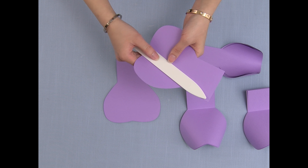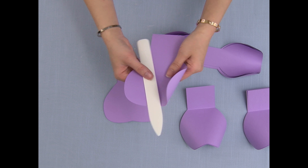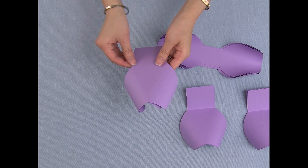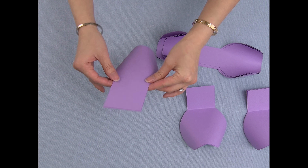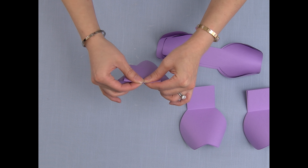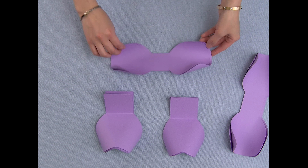To prepare the petals, I'm going to use a bone folder and curl the edges in the same direction. After curling the edges, I'm going to make the curled part go downwards while I fold the tail upwards.